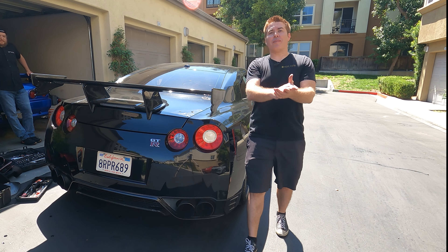Hey everybody, welcome back to the channel. Thank you for tuning in. Today I'm actually going to be undoing one of the mods I did in the past and doing something a little bit different. Since I'm at the back of the car, it's kind of apparent what I'm going to be doing — swapping out this wing.